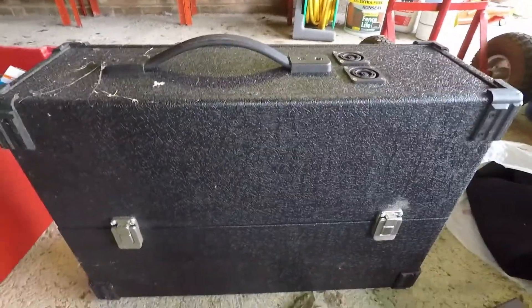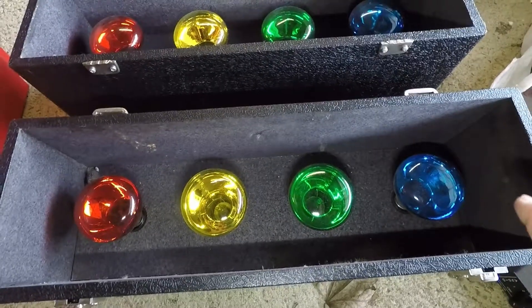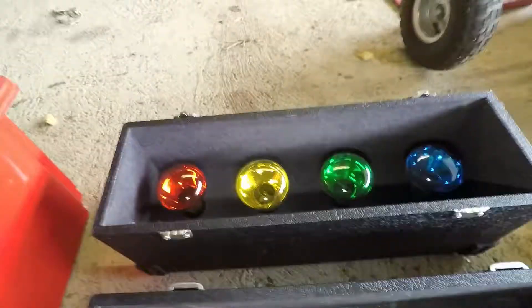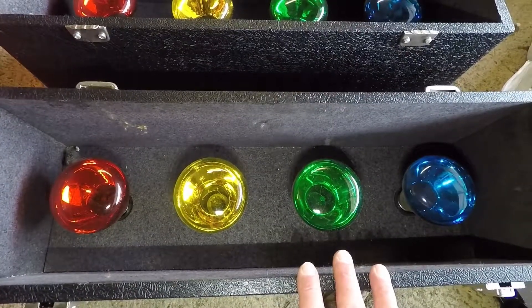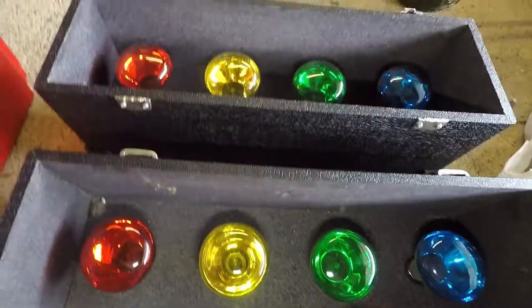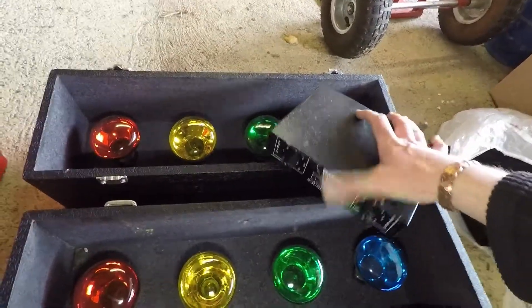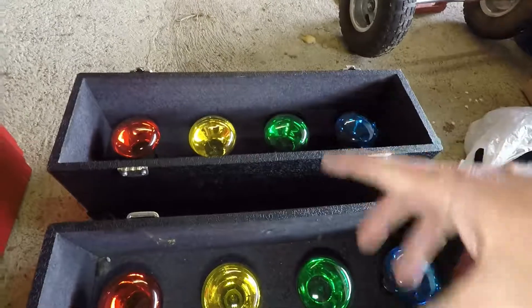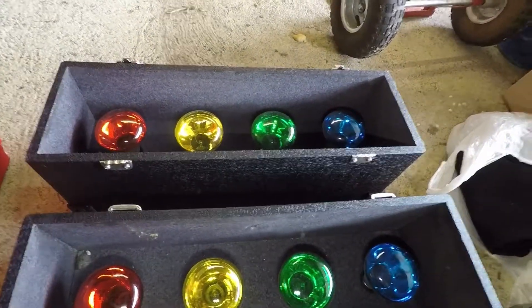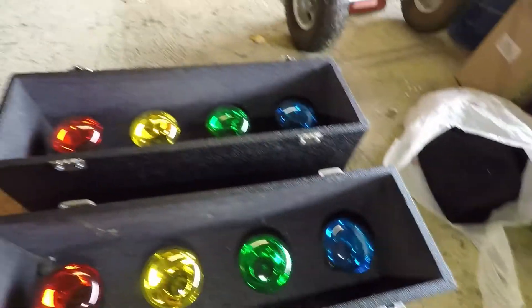These are the old style bulbs — I'll show you inside. When I tested them they were working, but you know how fickle bulbs can be. You can pick them up cheap now. They're a nice little light — you can use them indoors as a mood light. You can set it on hold, it's sound activated, or you can just have it on a single colour. No cables are included so you'd need to get some.